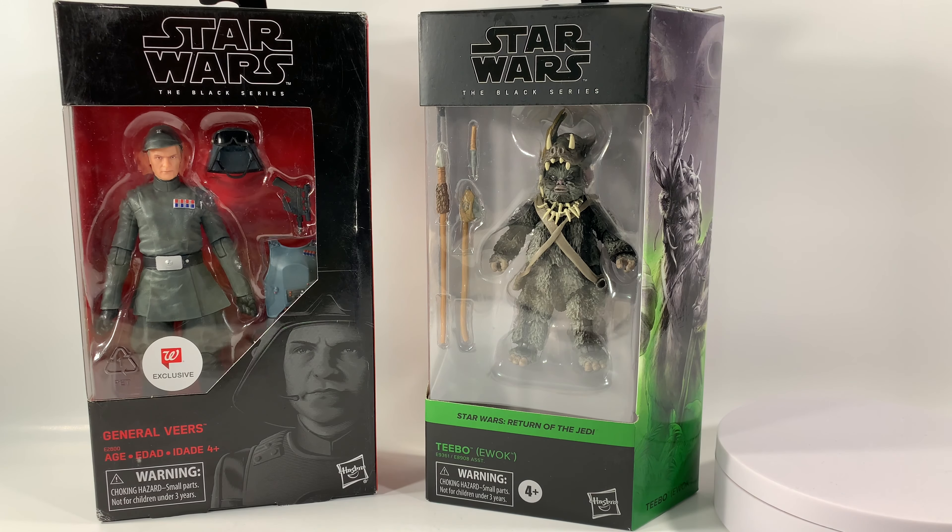Hey, what's up guys, welcome to today's video. I'm Sean Solo Eight, and today I'm going to be going over Teebo the Ewok from Star Wars: Return of the Jedi in the new Black Series box.